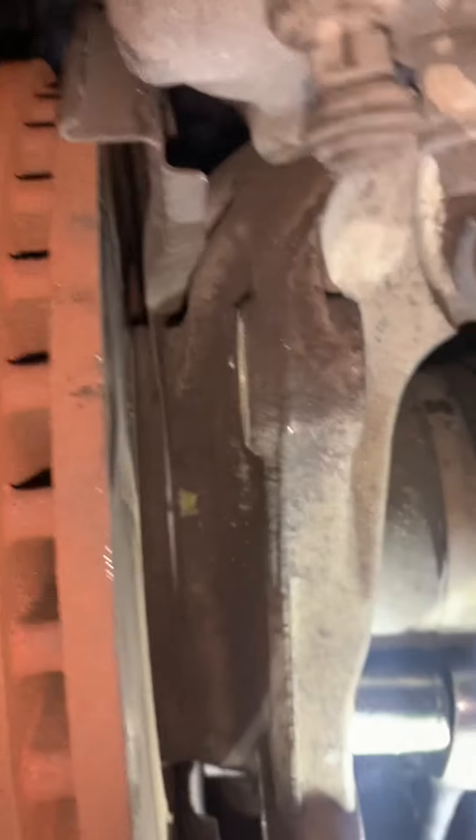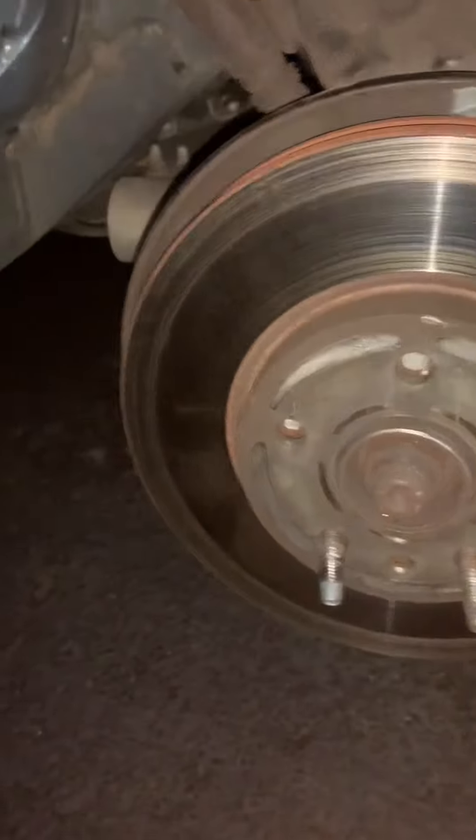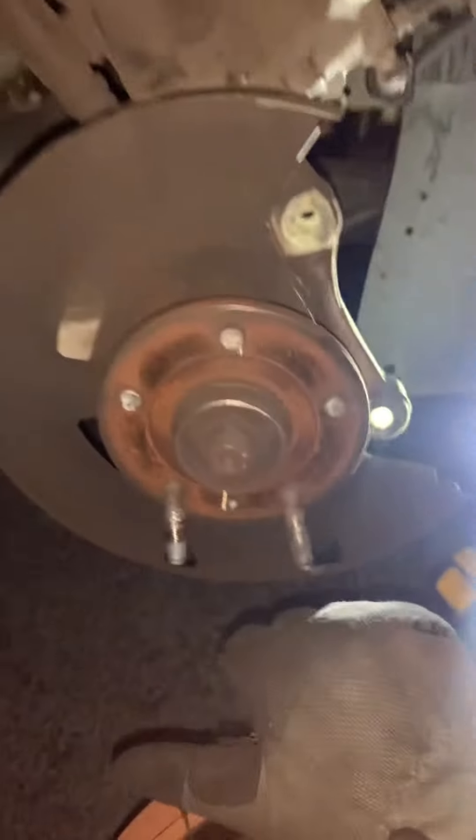It'll be two 18mm bolts on the back side — one and then two. Take those off to slide off the caliper. And then at that point you can take this off. Take the rubber off.